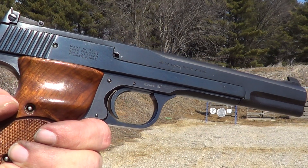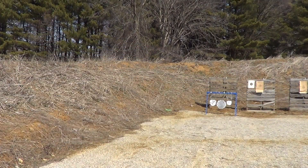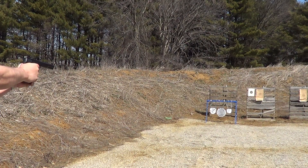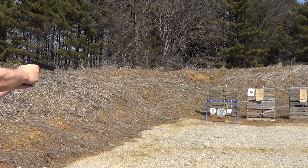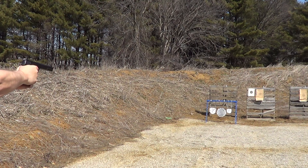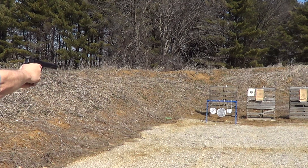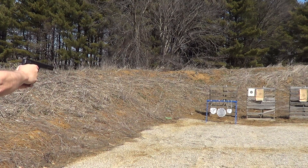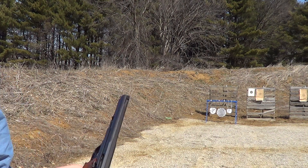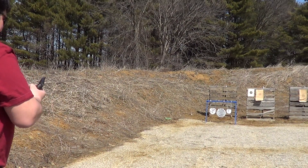I got the Smith & Wesson Model 41 22 long rifle target pistol here to try out on these steel targets. Let her rip.